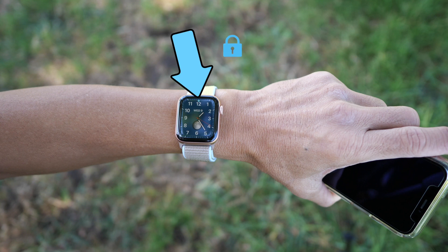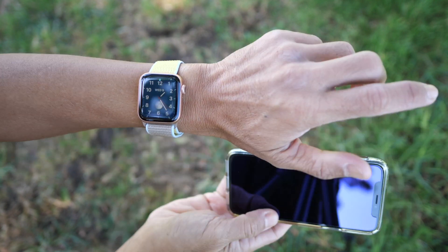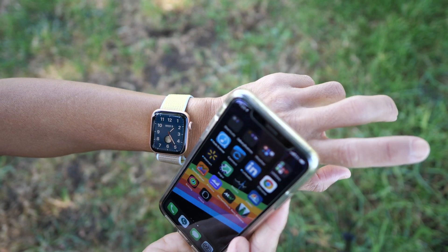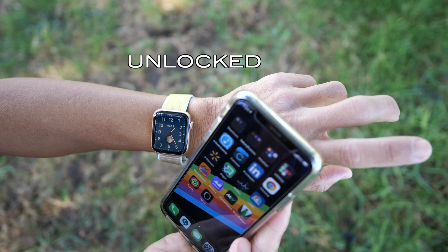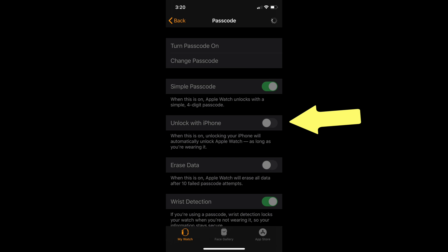The feature 'Unlock with iPhone' — when it is on, unlocking your iPhone will automatically unlock Apple Watch as long as you're wearing it. I suggest that you disable this setting; it might be set by default, by the way.